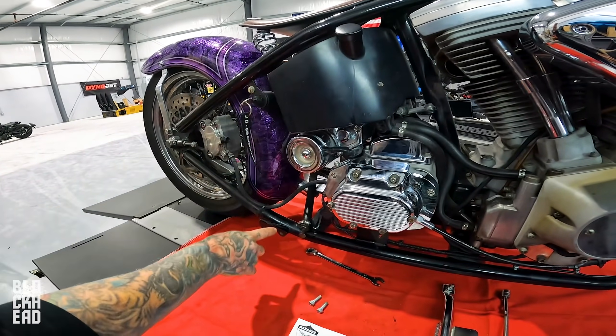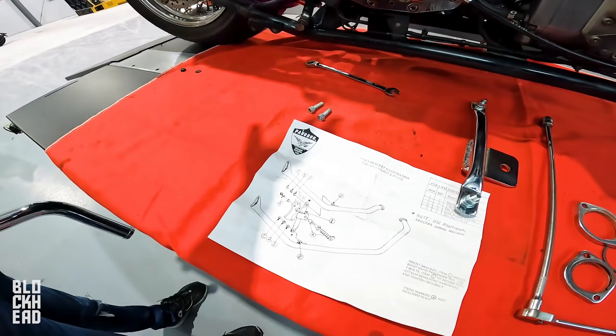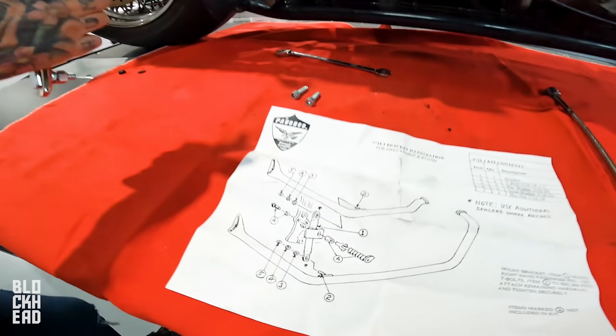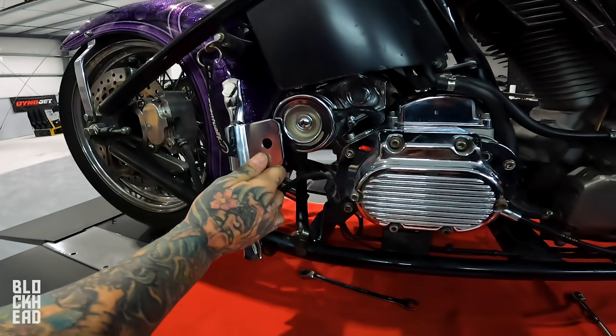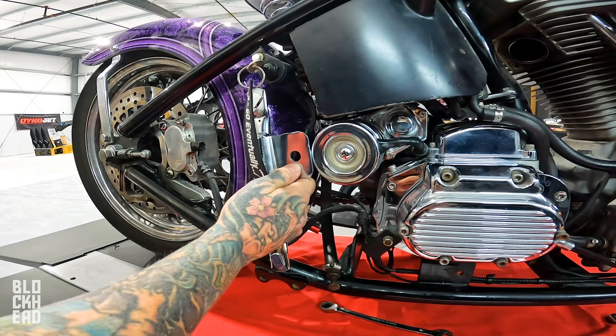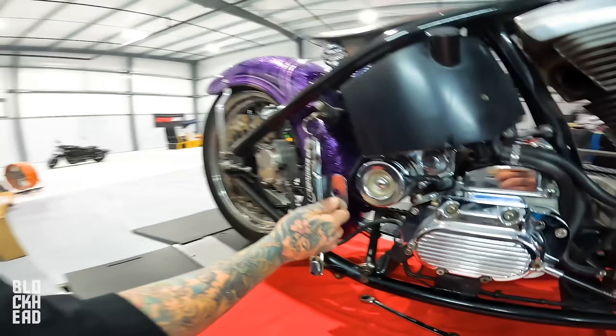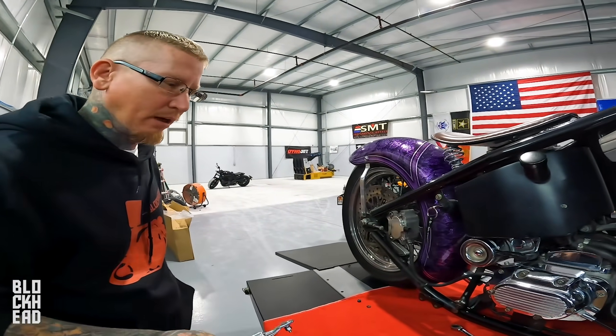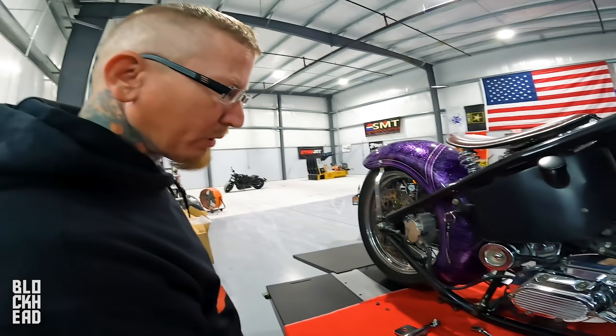This is a soft tail frame where the swing arm would normally be. Since this is a rigid, that portion of the frame doesn't exist. According to that illustration, this would go where the rear passenger peg would go on a soft tail, which would normally be right about here - but obviously we're not going to get that because there's nowhere to mount it.